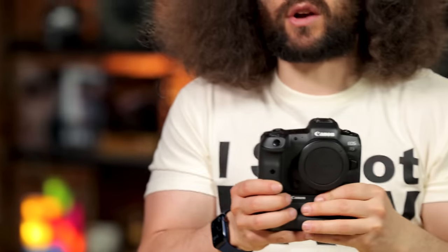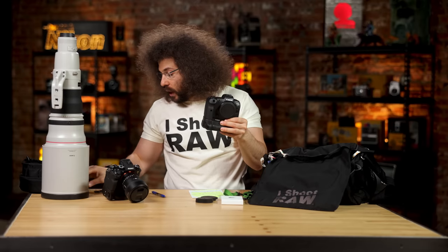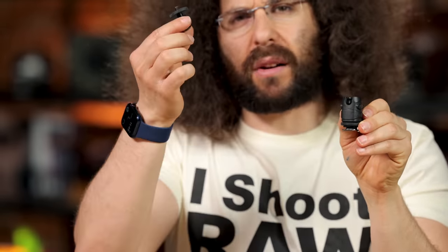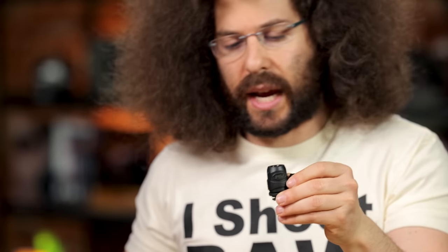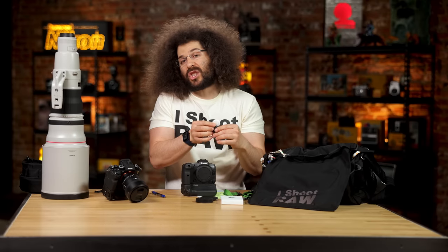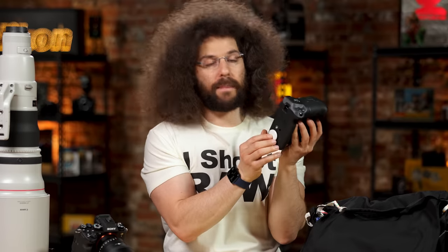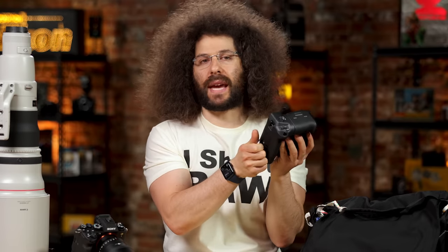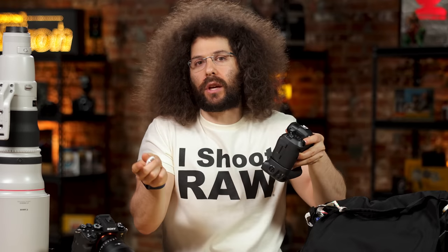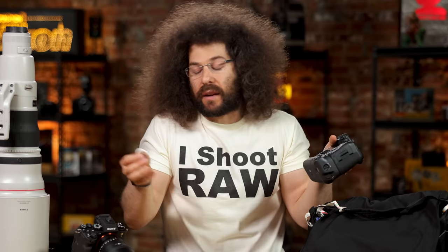Where could you put an AirTag on the camera? The first thing I thought about was the hot shoe. So we have something like this — just a cold shoe. You could tape it right here and then put this in the camera. Now that means if you're using a flash, you couldn't use the flash, but it is an option. You could tape it to the bottom, but if you're shooting vertical that might get in the way of your hand. You could also hang it from the side dangling. If you have a strap on it, you could attach it to the strap — and if somebody gets rid of the strap, well, think of that.